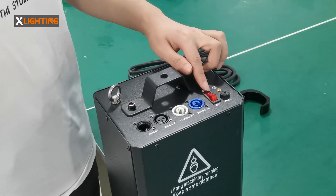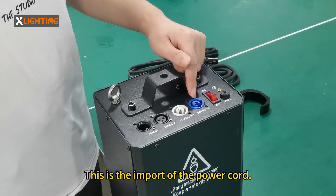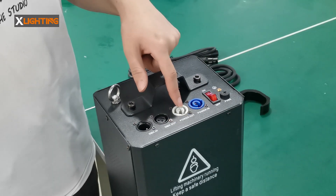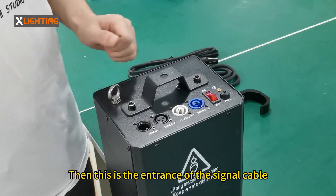This is the fuse. This is the power switch. This is the import of the power cord. Power cord outlet. This is the exit of the signal line. Then this is the entrance of the signal cable.